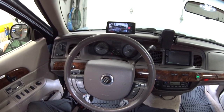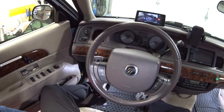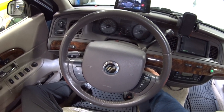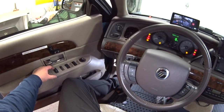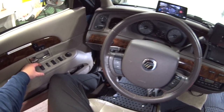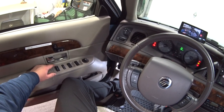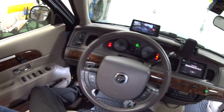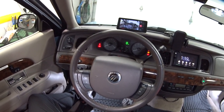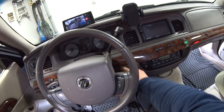Now I'll show you how to enable or disable the auto unlock feature. It's basically the same procedure but the last two steps are reversed. Turn the key to run, don't start the engine, hit the unlock button three times, turn the key off, turn it back on, and now hit lock first and then unlock. You'll hear one short horn chirp, which means the auto unlock feature is now disabled.